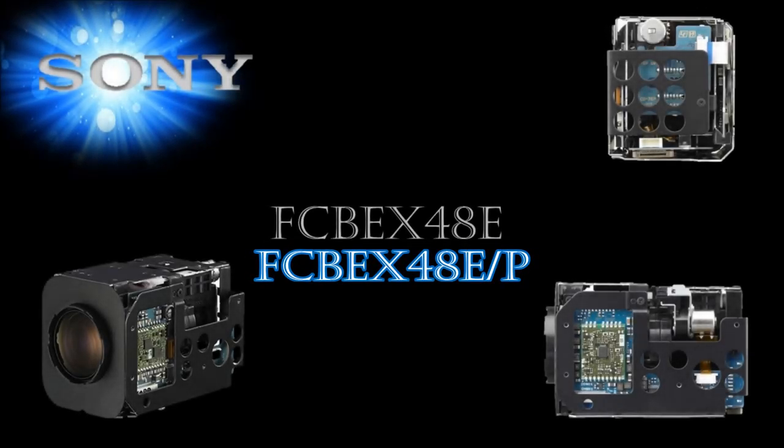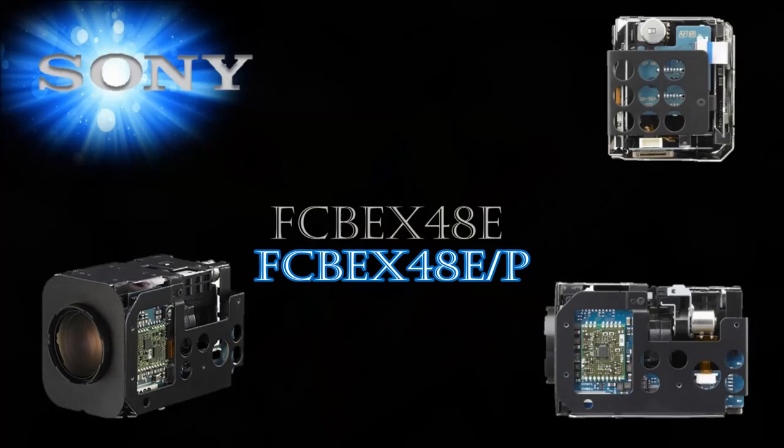Sony is expanding its professional FCB block camera series with the introduction of the FCB EX48E and EP. These cameras combine superb picture quality with high zoom capabilities. They are also equipped with IP-ready digital output and enhanced white balance functions non-existent in previous FCB models.